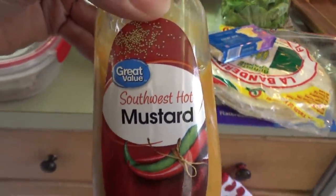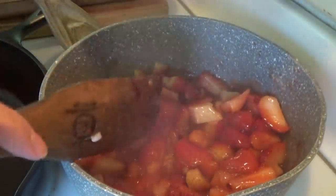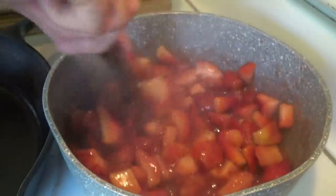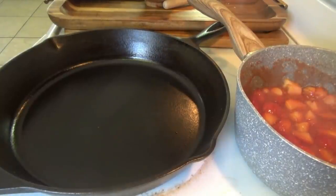This Southwest hot mustard — it is very spicy but it is so good. Back over here, the strawberry mixture is coming to a boil, so we're going to turn it down to simmer. This is smelling good, y'all. We'll go ahead and put the chicken in here, and then I'll shred the cheese and start washing the lettuce.